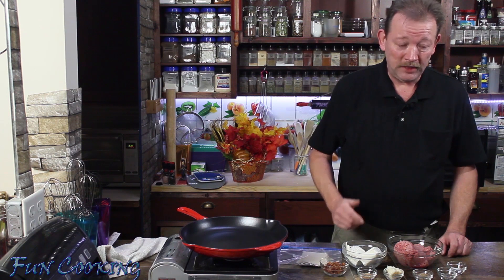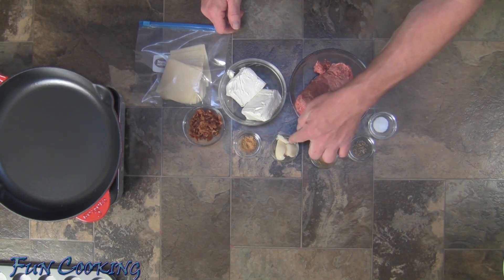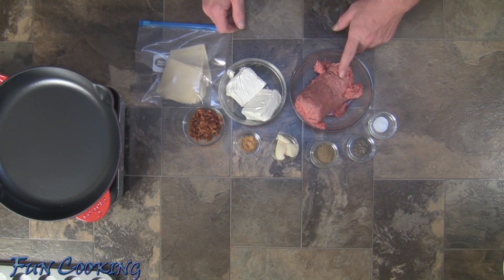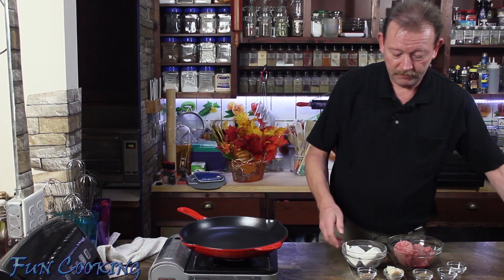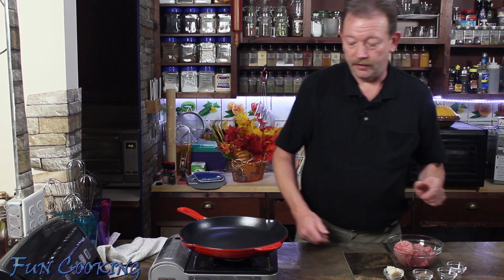Okay guys, so the ingredients we are going to be using today will be salt, pepper, poultry seasoning, bacon grease, chicken bouillon, chopped up bacon, cream cheese, ground turkey, and wonton wrappers. However, the wonton wrappers, the bacon bits, the cream cheese, and the bouillon we will be saving for later.